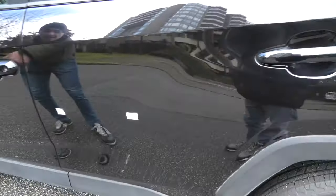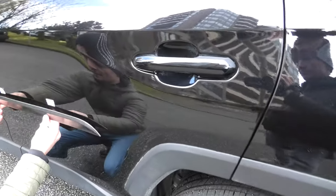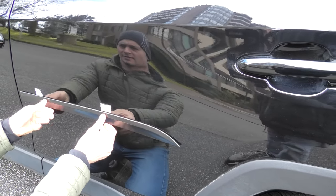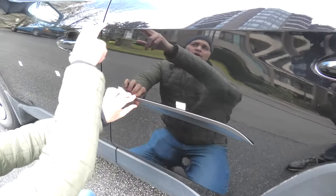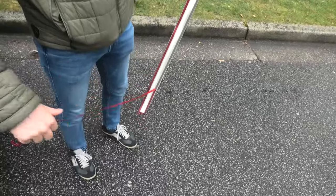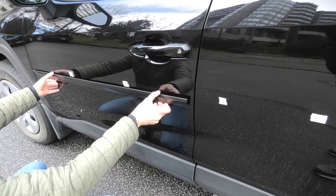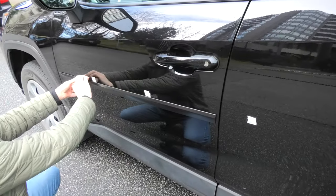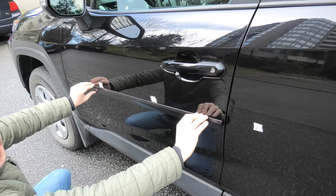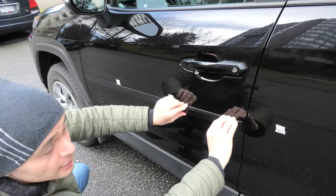We put a couple of marks on the side of the vehicle, and this is approximately where the trim will go. We decided to place it roughly in the middle of the door, parallel to the side. Try to apply the pressure evenly the whole length of the trim piece to make sure it properly sits in place.